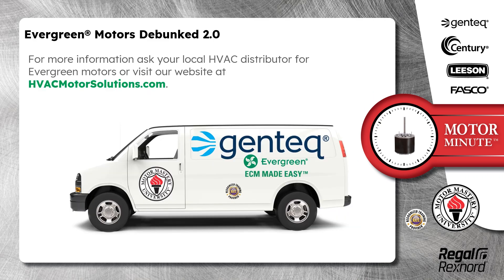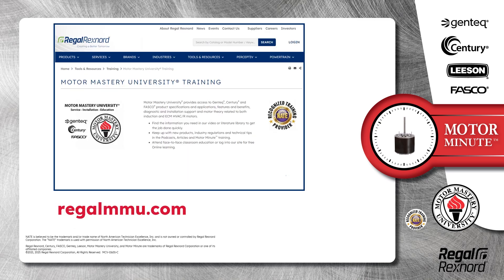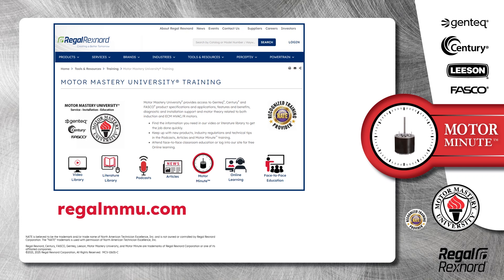For more information, ask your local HVAC distributor for Evergreen motors or visit our website at HVACMotorSolutions.com. And that's a wrap on this segment of Motor Minute. Remember, we provide motor training and product information in multiple formats including videos, literature, podcasts, articles, Motor Minute technical tips, and classroom education both online and face-to-face. All of this industry-leading training is available at no charge to HVAC professionals at RegalMMU.com. Thank you for taking the time to build your motor knowledge.